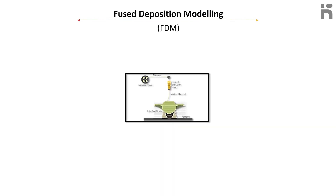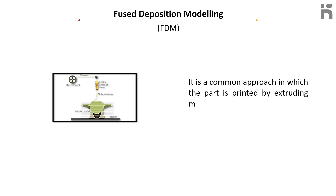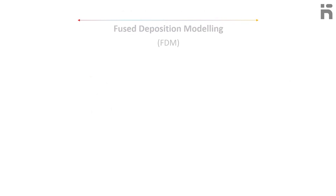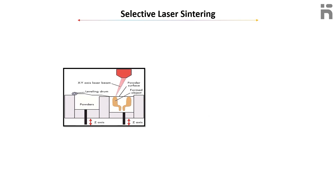Methods of 3D printing: The first method is Fused Deposition Modeling, or FDM. It is a common approach in which the part is printed by extruding molten strings of material that melt together to create the part.